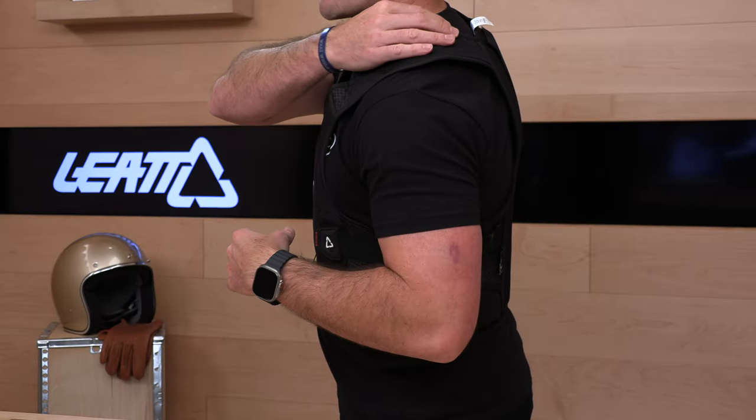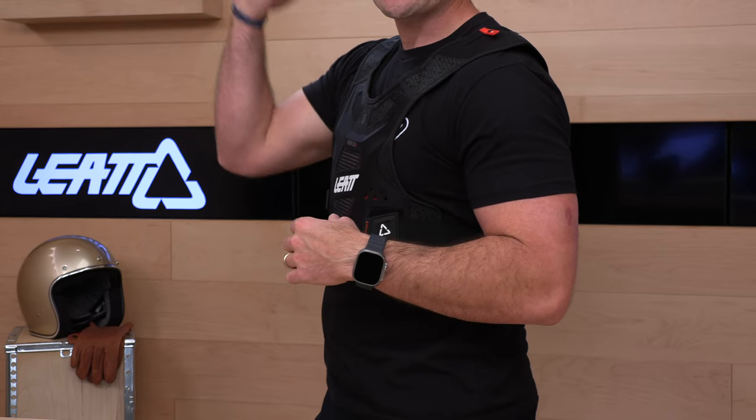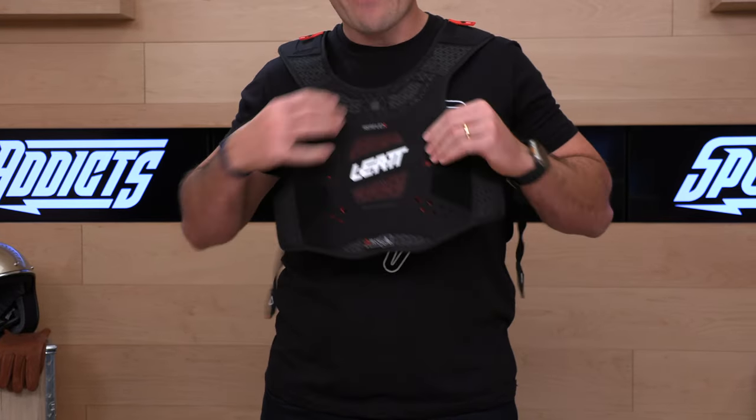Leatt is probably the number one manufacturer of neck braces still at this point, so they have their neck brace system built right in. There's an elastic attachment so that the neck brace stays put when you're riding. It's made to work with or without a neck brace — you don't have to be wearing one. Let's remove this and show you the back.